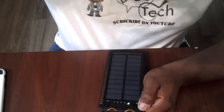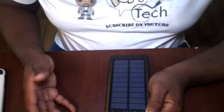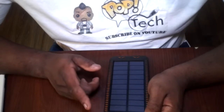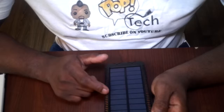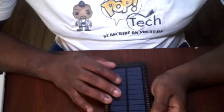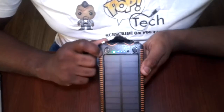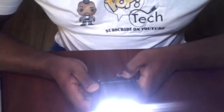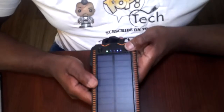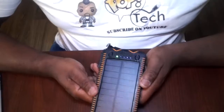It does pretty well with charging, and can even charge using regular LED lighting. The solar panels pick up instantly as soon as light hits them. You have the power indicator here, and the flashlight button here — just hold it and it comes on. It has a regular mode, a flash mode, and a strobe mode, then you turn it off. The rugged design is very good.